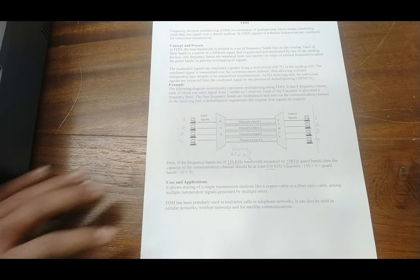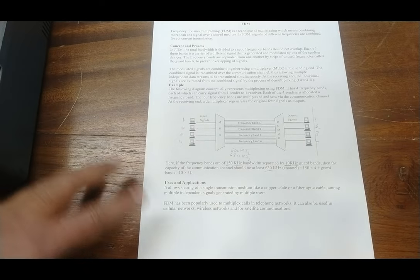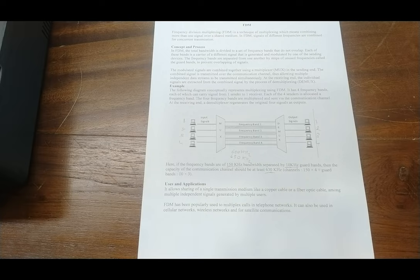The application of frequency division multiplexing allows sharing of a single transmission medium, like a copper cable or fiber optic cable, among multiple independent signals from multiple users. FDM has been popularly used to multiplex calls in telephone networks and can also be used in cellular networks, wireless networks, or for satellite communication.